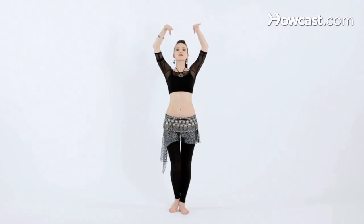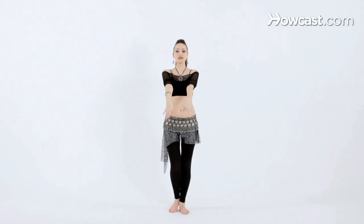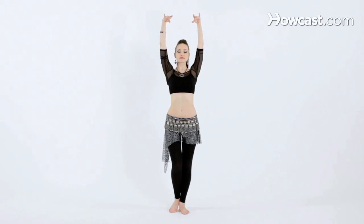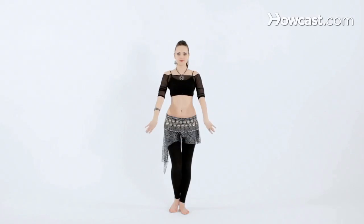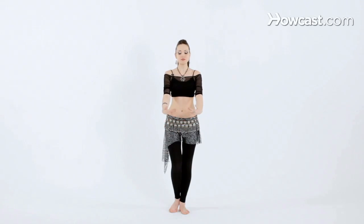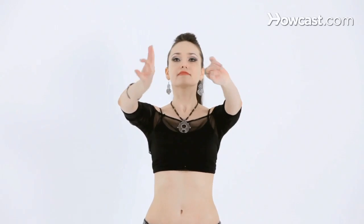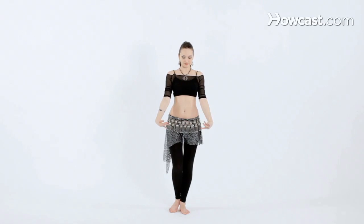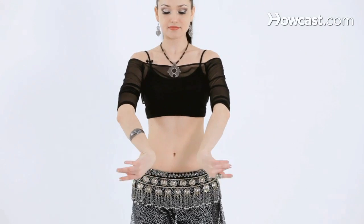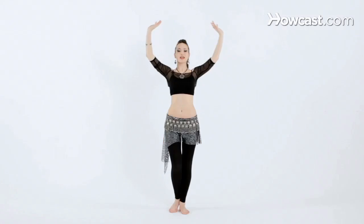Let's try it with music. We're going to move our hands down and up. And let's reverse the rotation, going inward first. And once again going out. And the other way. And that's how you isolate the wrists.